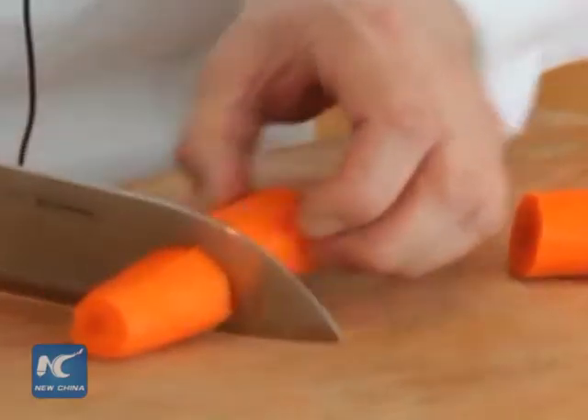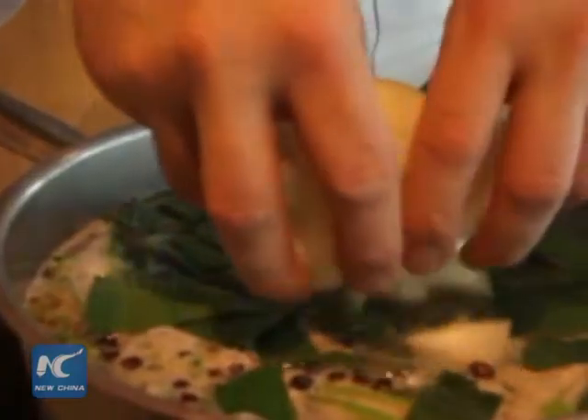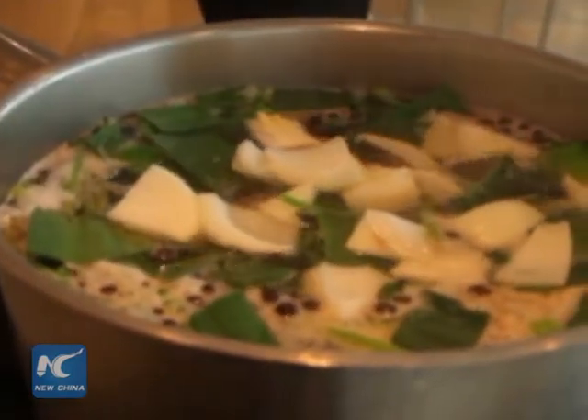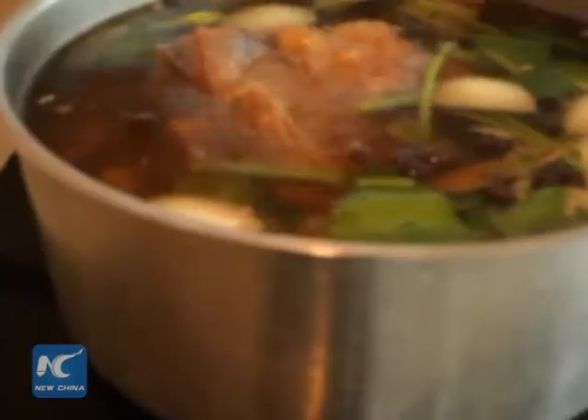Afterward, you cut some leek, carrot and onion and throw them into the pot. Cook for approximately two to three hours. You want to make sure the jelly has a clear stock.